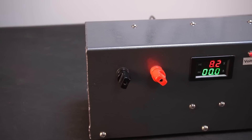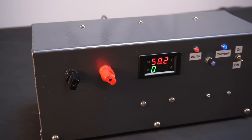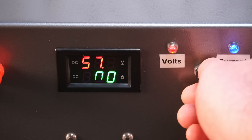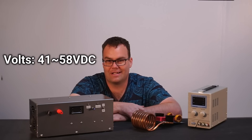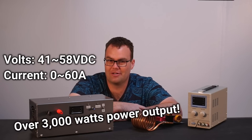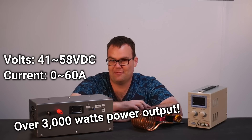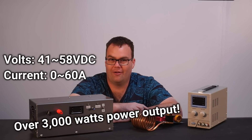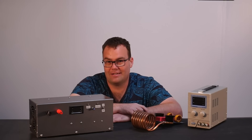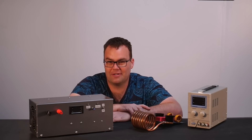Which is why in this video I'm going to be showing you how I built this behemoth of a power supply, capable of putting out 41 to 58 volts DC at a whopping 0 to 60 amps of current. We're talking over 3 kilowatts of power output — that's more than the average wall outlet can output here in New Zealand. So let's get into the video and show you how I build it.